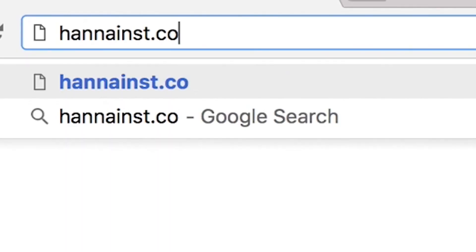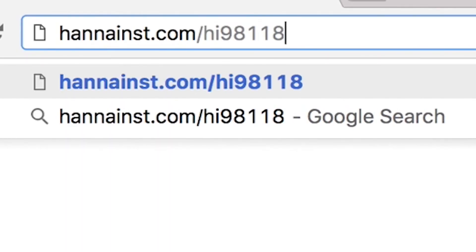So that's it! The HI-98118 pH and temperature tester is a simple to use tool for growers who need accurate pH measurements in their nutrient solutions. Remember to always rinse your tester before and after each calibration and sample measurement. You can find everything you need for your tester at hannainst.com/HI98118.